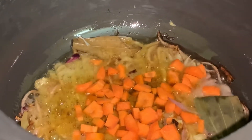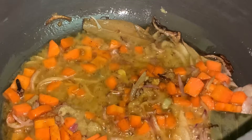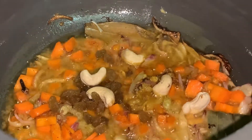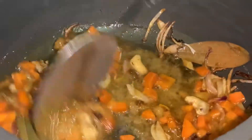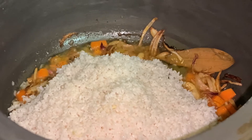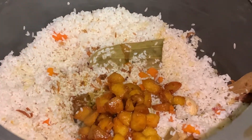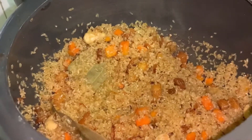Put gajur also. Add saute'd kaju and kishmish. We will add 1 teaspoon of garam masala — this is optional. After that, we will add rice, then we will put the chicken in and cook for 10 minutes.